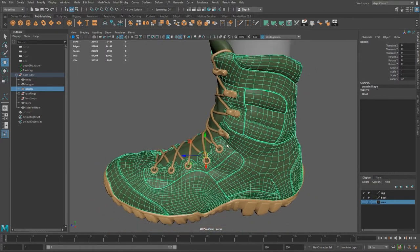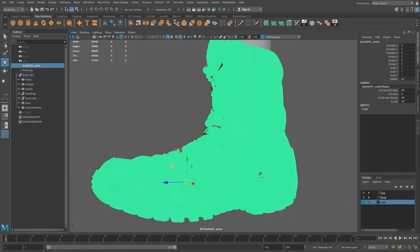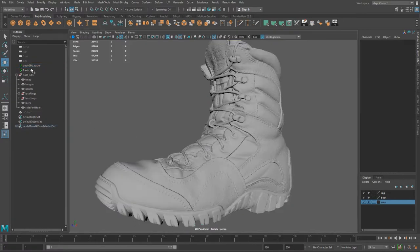The first issue we're going to run into is that, if you remember back near the beginning of the series, we actually used the GPU cache for our boot. The reason we did that was so that — as you can see when I select it, we have no selected polygons — this thing is not actually sitting in this file, it's just a reference to it. We did that to lighten the file and make things move faster, especially with quad draw. We got a much lighter, more responsive file. The problem now is that we cannot use this GPU cache to project our details onto our model boot.